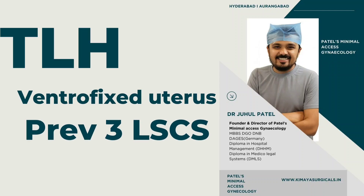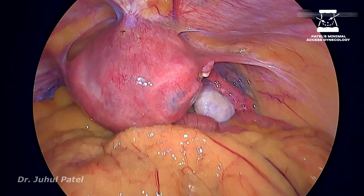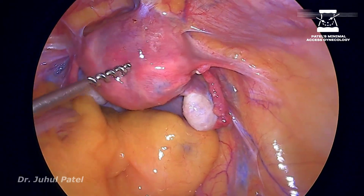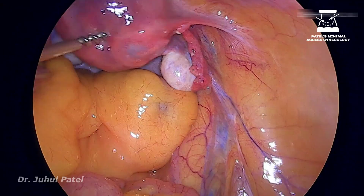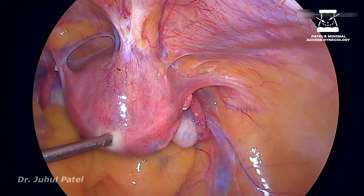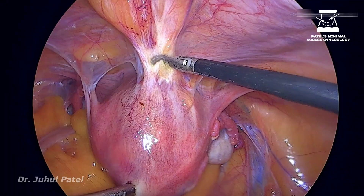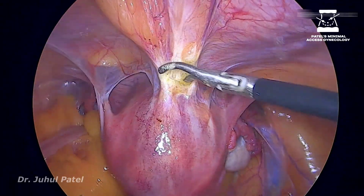Hi, this is Dr. Juhul Patin from Patel's Minimal Access Gynecology. This case involved a previous three LSCS and as you can see, this is a ventrofix uterus. In cases of ventrofix uterus, I feel all of you should have proper surgical anatomical knowledge of the space of Retzius.